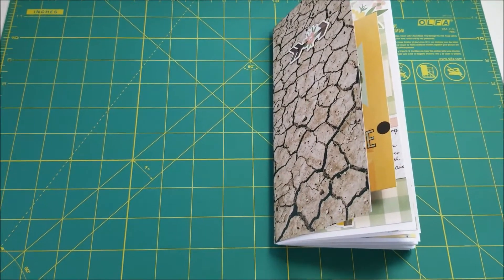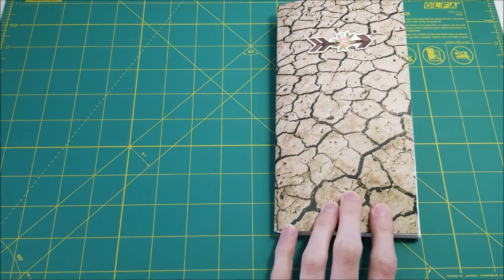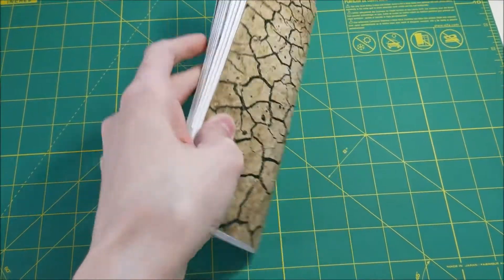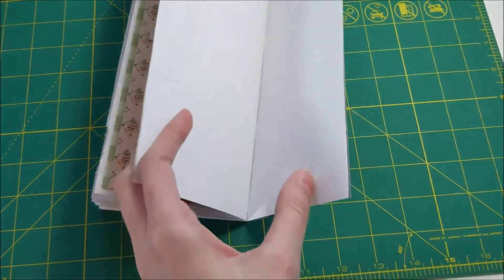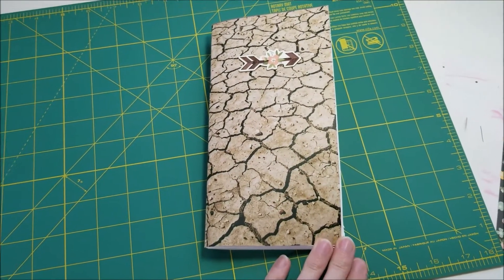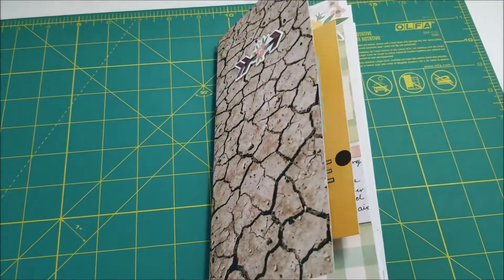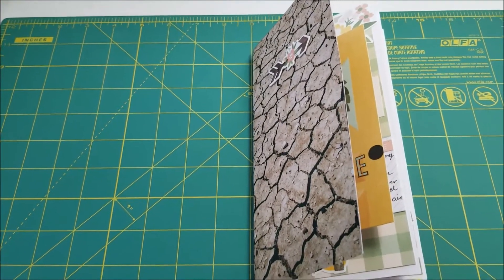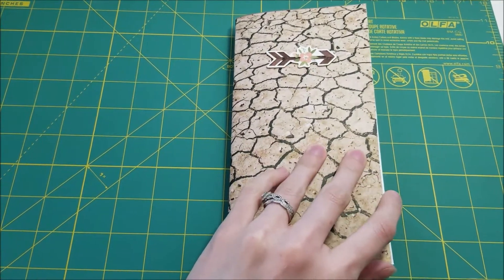Hey everybody! I'm here today to film a flip-through of this Traveler's Notebook insert. This is my insert for April — well, I got about halfway through, up to Easter pretty much. After that it got pretty thick. So the book is full through the beginning of April, basically. I used the Simple Stories Spring Farmhouse collection. I had some of that collection — a lot of the paper and some of the stickers — left over from a mini album project I'd done with it, so this is what I decided to do with those leftovers.